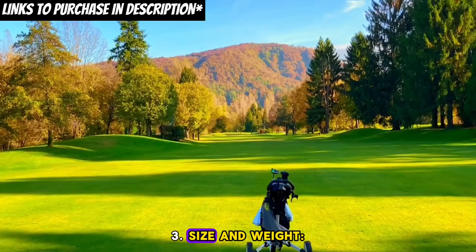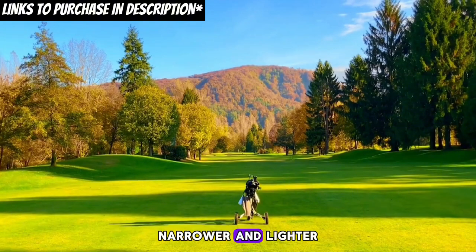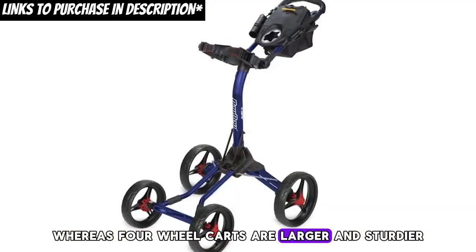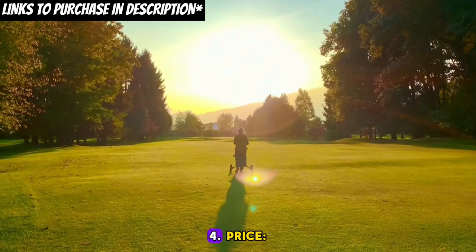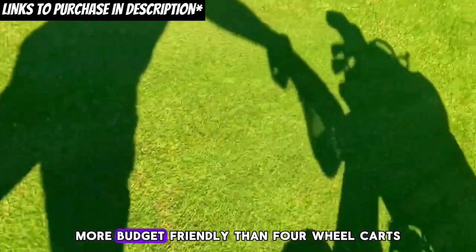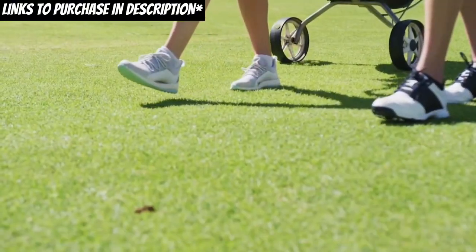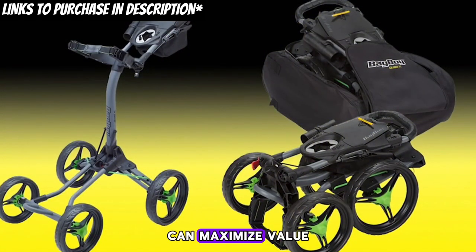Third, size and weight: three-wheel carts are smaller, narrower, and lighter, enhancing maneuverability and transportability, whereas four-wheel carts are larger and sturdier, offering more stability. Fourth, price: three-wheel carts are typically more budget-friendly than four-wheel carts, but pricing can vary based on brand and features. Opting for a reputable brand with essential features can maximize value.